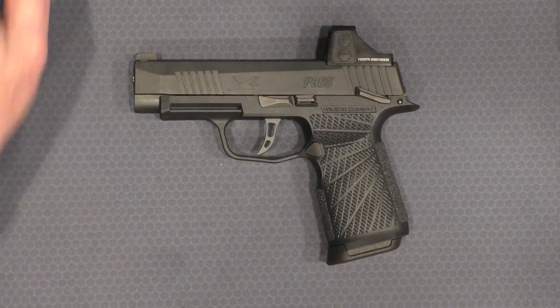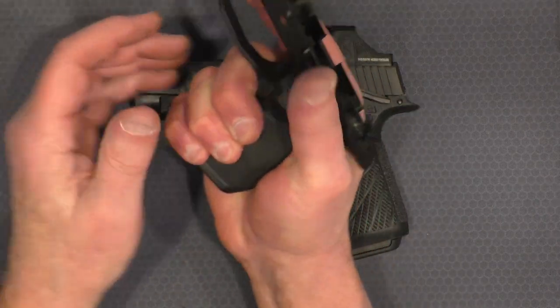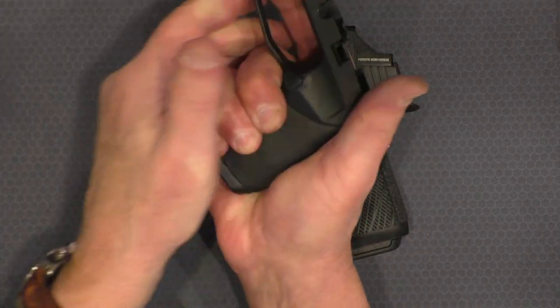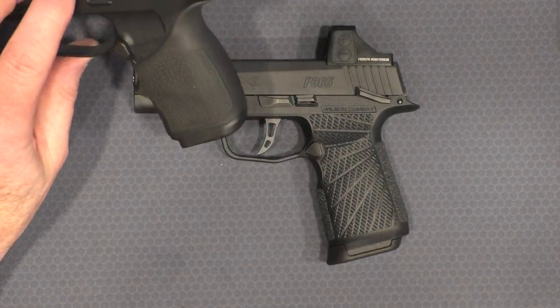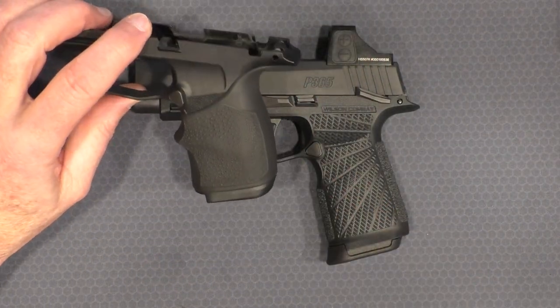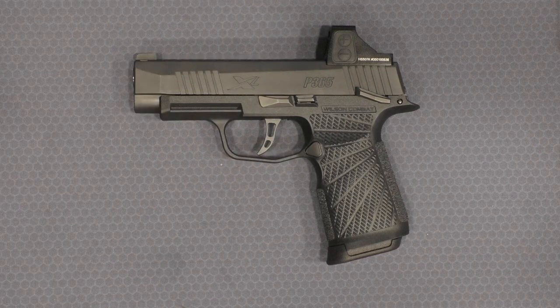I initially solved that with the Hogue Handall grip sleeve, which definitely filled out the hand a whole lot more and allowed me to get a good solid grip with my support hand. It worked fine — no slippage — though it was a real pain to put on, but it did the job.